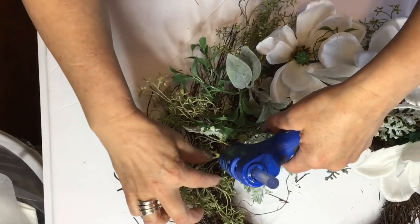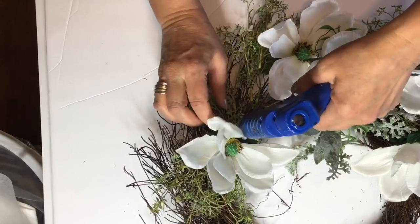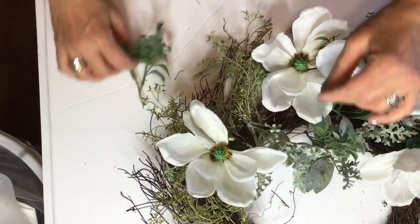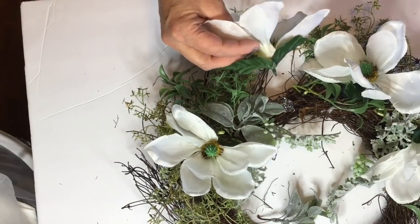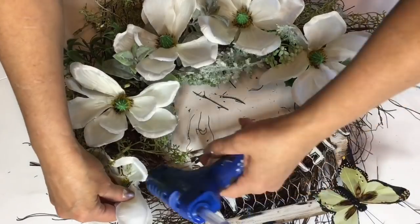Now I'm going to go ahead and get my greenery and my flowers all glued down to the wreath. I probably will go back and do some wiring on this wreath later on. Just keep working and maneuvering your flowers until you get all of the areas and gaps filled in to the look that you would like to see.